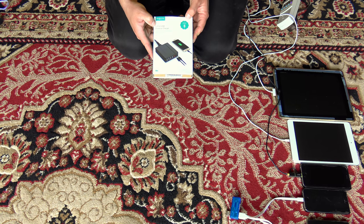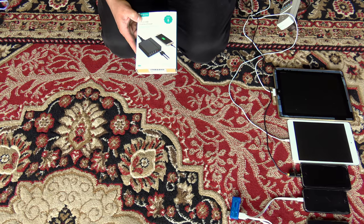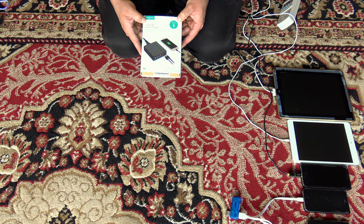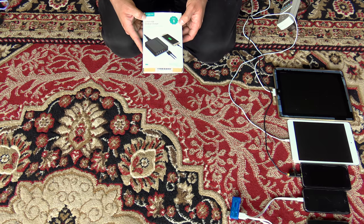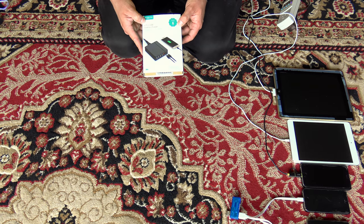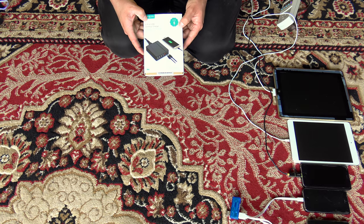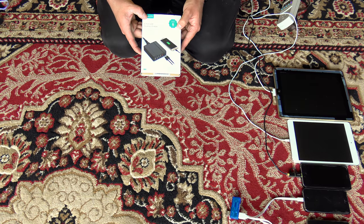Some of you might remember that last summer I tested out the JDB desktop charger, which is similar but had a regular USB port, one quick charge port, and a laptop port — meaning a regular power output for a full-size laptop. In this case what I needed was multiple USB ports, and this AngeLink is it.